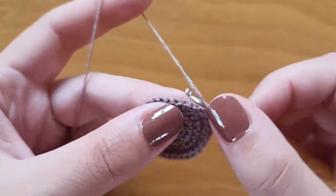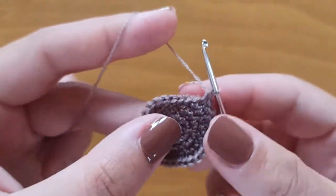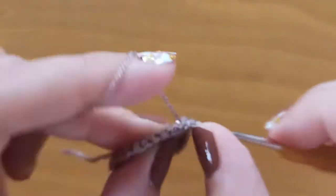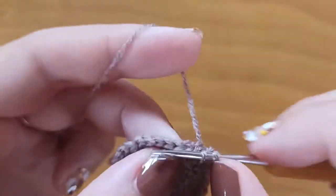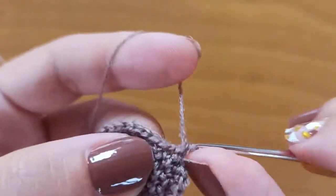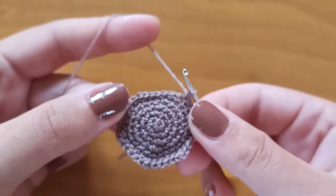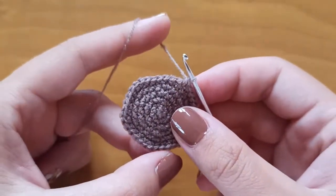In row number 6 we'll make an increase — 1, 2 — and in the next 4 stitches just single crochet: stitch 3, 4, 5, 6. Again an increase: stitch 7 and 8, then continue to make 36 single crochet all over.